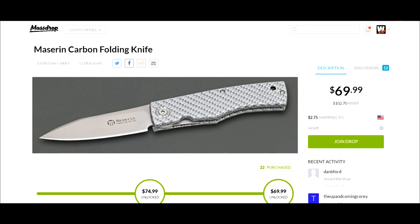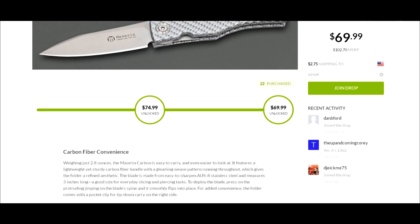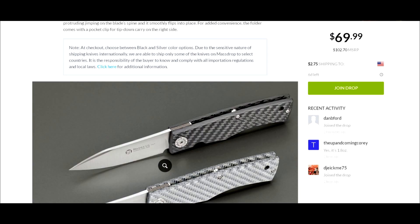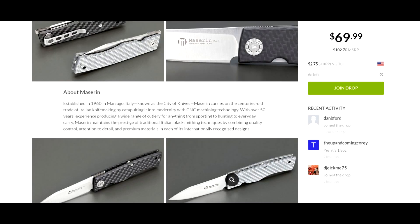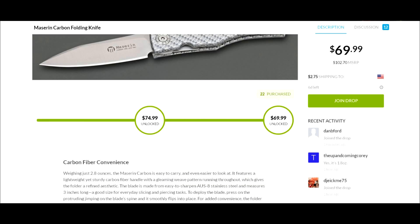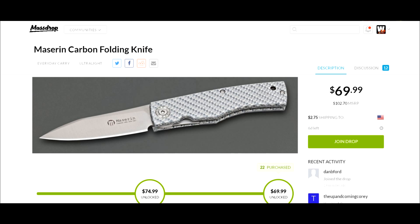I'll have pictures and the URL in the video description in case you want to take advantage of this deal, along with all the specs. I'd also love to hear from anyone who has experience with Maserin knives — whether this one or the Maserin Dolphin, since I'm looking into maybe getting that someday. So there you have it: Massdrop, the Maserin carbon fiber folding knife, two variants, $73 shipped. Thanks for watching!